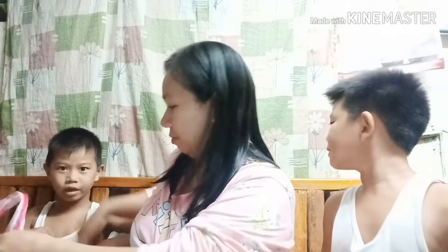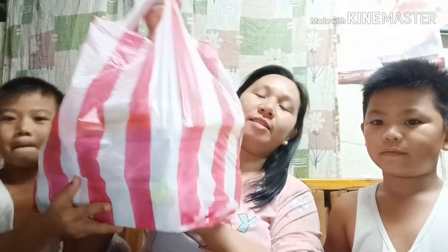Hi guys! Welcome back to my channel. Papakita ko po sa inyo ang mga nabili namin sa Divisorya. Mag-haul po tayo ngayon dahil back to school na tayo. Ayan, ito ang mga binili natin sa Divisorya.